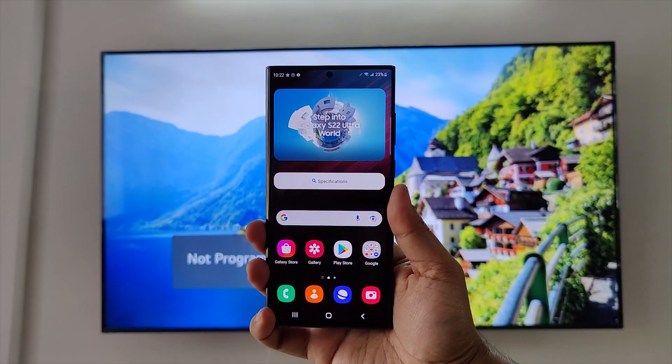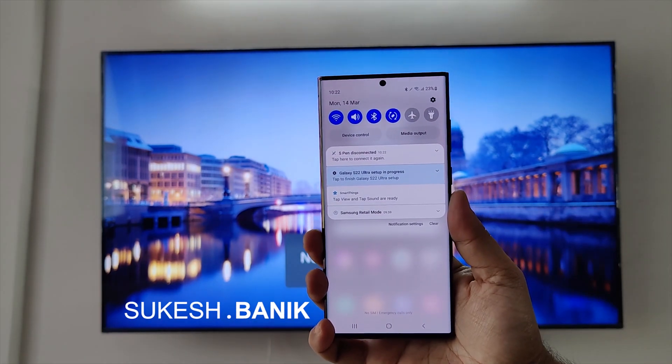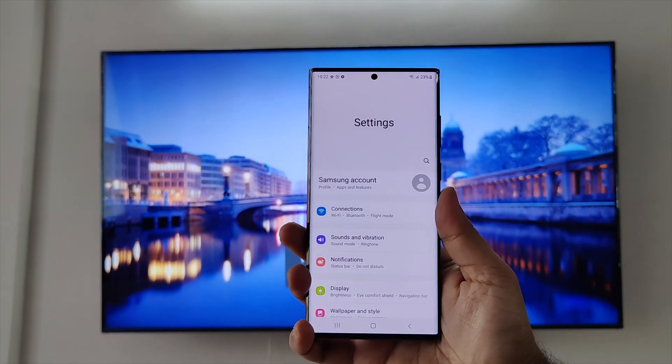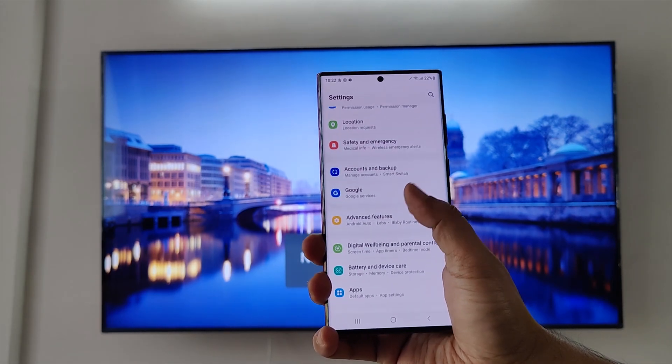Your Galaxy S22 Ultra is a powerhouse, but you're still carrying your laptop when you're on a tour — for a desktop-like experience, for giving presentations, for working at your hotel room. But Samsung is giving you a very powerful tool.